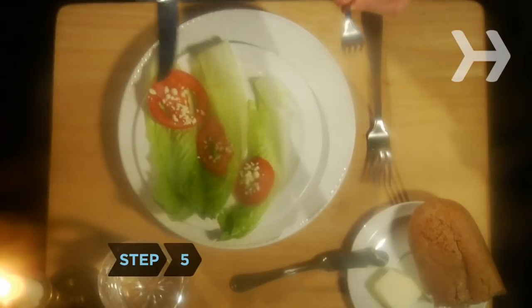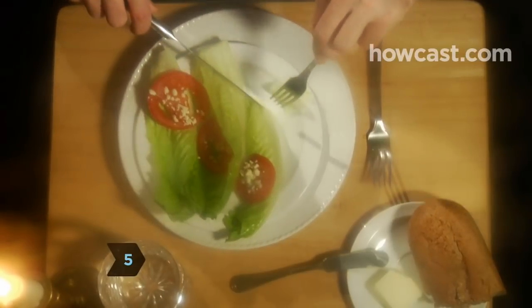Step 5. Cut your salad if the leaves are too big, but don't hack up the entire salad at once.